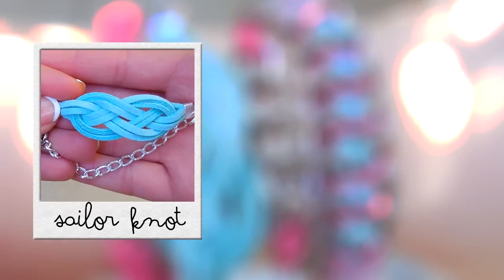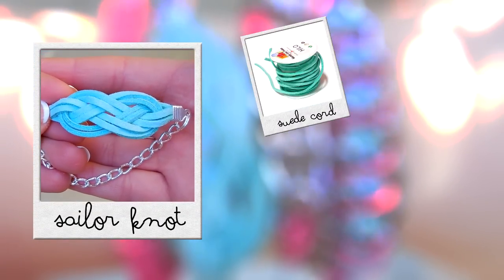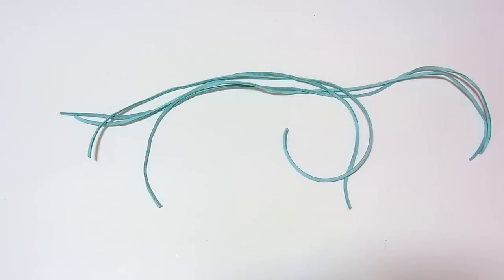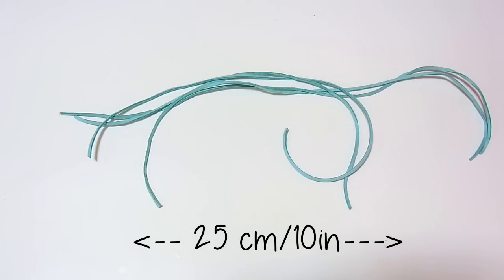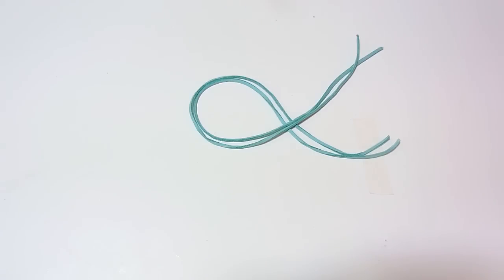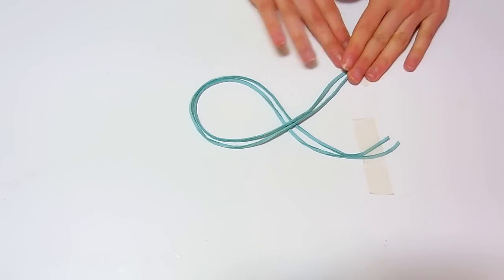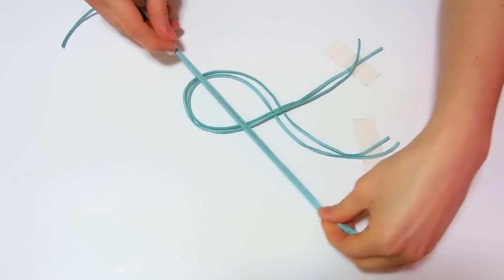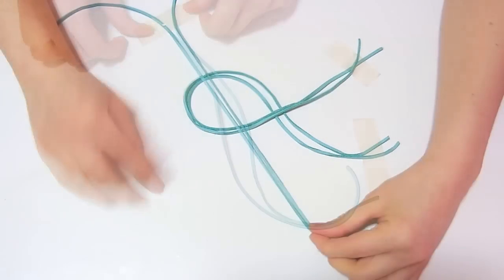For the first design you will need a suede cord, a chain and a closure. Start off by cutting 4 pieces of the cord of 25 cm long. Make a loop with 2 of them as I'm doing here and tape it to the table. Then take the other 2 pieces of cord and cross them over the loop and tape one of the sides to the table.